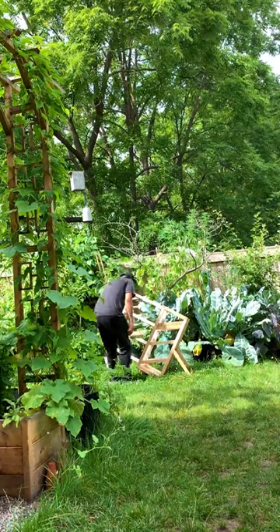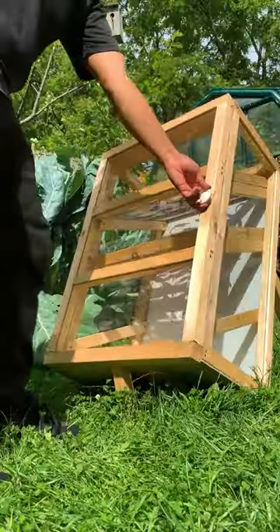Really hoping for a lot of sun in a couple of days for this to turn out well. Follow along to see how it all comes out.